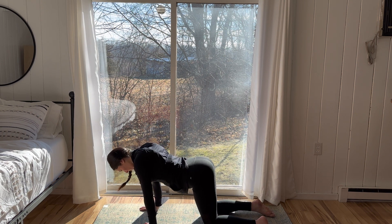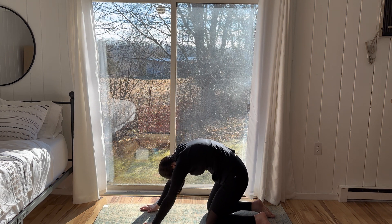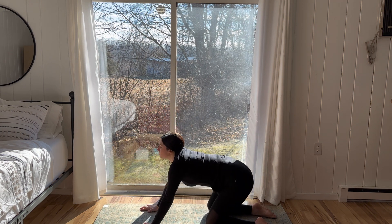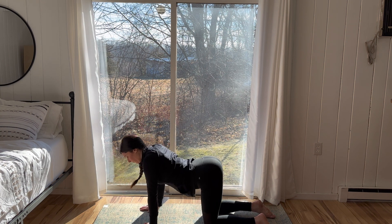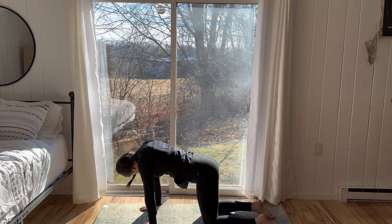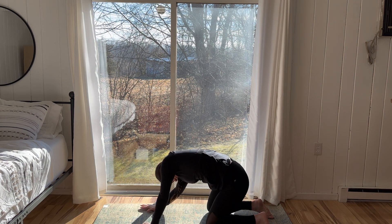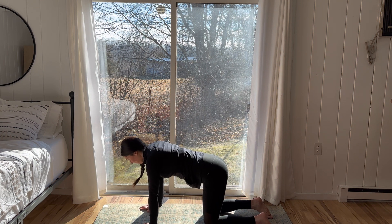Maybe start to move front to back, transitioning into spinal waves. Inhale, rounding forward, chin to chest. Then on the exhale, arching the back, broadening the collarbone, creating space with each movement. Moving in a way that serves you this morning. There's no right or wrong. Just really tuning in and moving in a way that serves you this morning.